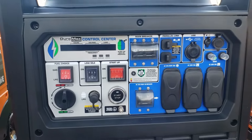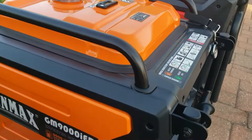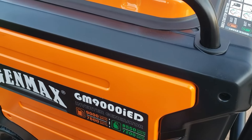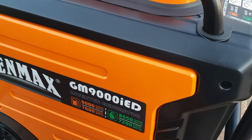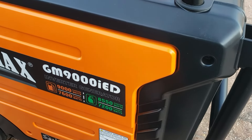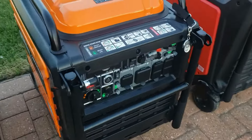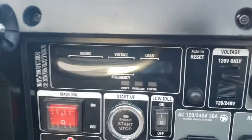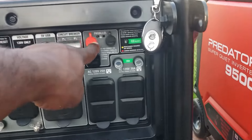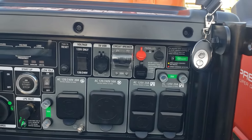Next is the GenMax 9000 IED — the dual-fuel inverter generator from GenMax. On pump gas: 9,000 watts starting, 7,600 watts running. On propane: 8,550 watts starting, 7,200 watts running. It has that awesome gauge, a 50-amp plug, and three-wire parallel capability — meaning it has the neutral — so we'll be testing that out as well.